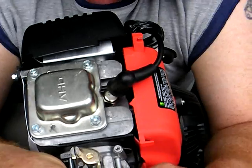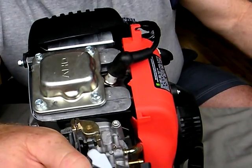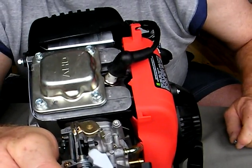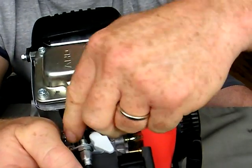It locks into place. I'll just do a little demonstration with the throttle here. There you can see the throttle moving the way it's supposed to.